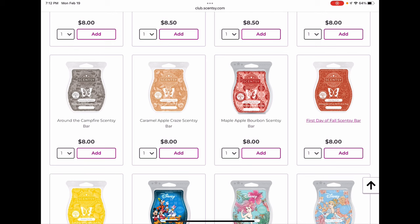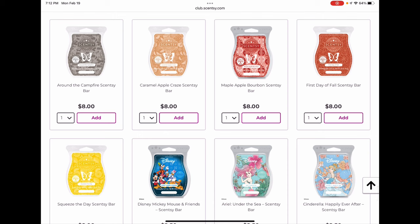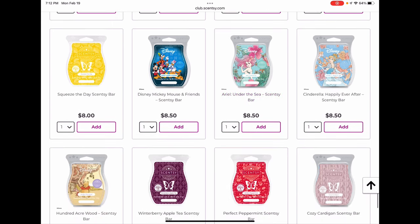Maple Apple Bourbon I worry about every year — I personally don't love it but I know a lot of people do, and it's so unlike anything else there's nothing really like it. First Day of Fall is wonderful — I love to melt it when I decorate for fall. It's a spicy apple fall leaf scent. As much as I love it I only warm one bar a year, I think it'll be back, and if it isn't I'll survive. Squeeze the Day is sticking around, no need to club it.